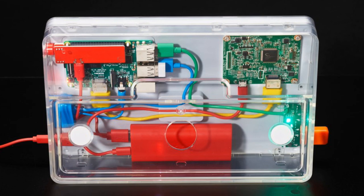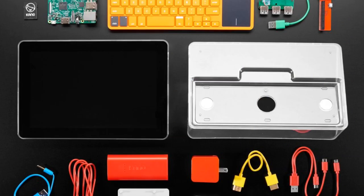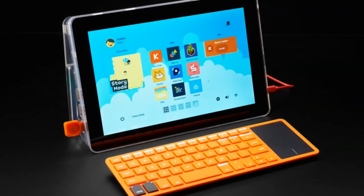We also have the latest Kano computer kit complete — this is a big update. The previous one was like a Raspberry Pi in a case, but now it's kind of an all-in-one enclosure. It comes with all the software, and while you do put it together, it's very plug-and-play and not too complicated. It comes with a microphone, speaker, and a keyboard with a built-in touchpad.